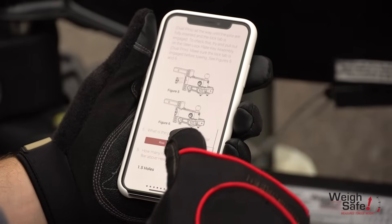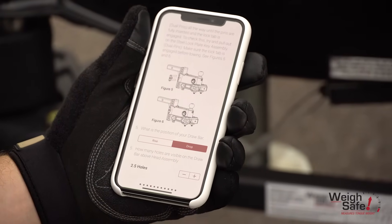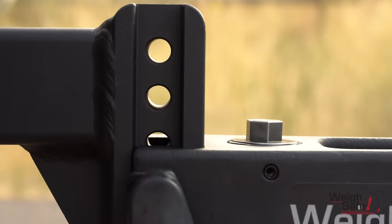Input both your draw bar positions — rise or drop — and how many empty holes are visible above the top of the head assembly in the draw bar. For this example, we are using the drop position with two and a half holes visible above the head assembly.